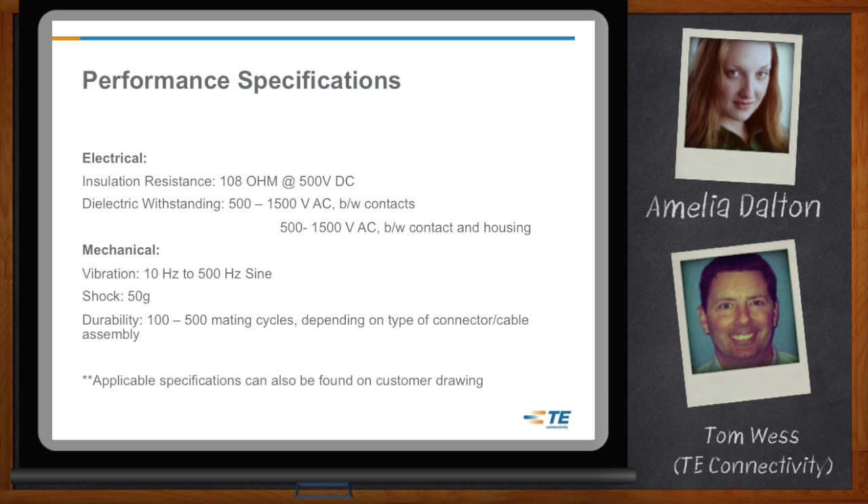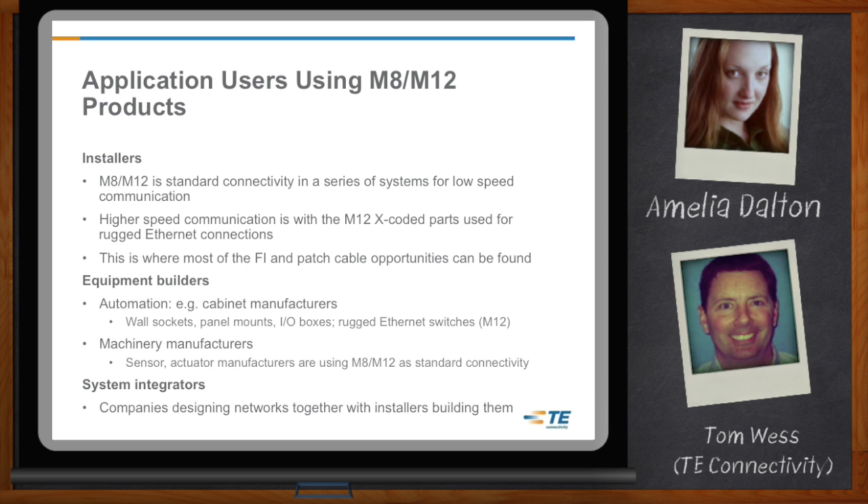It seems like a lot of different applications could take advantage of this. What kind of customers are you seeing for the M8 and M12? It's a lot of different customers — installers, system integrators, equipment builders, sensor makers, and people building I/O boxes. You don't want to pigeonhole them into just one specific area. M8 and M12 connectors are being used across all industries and all markets.